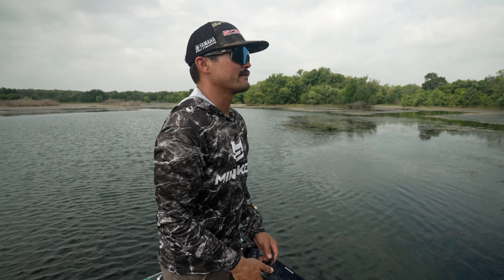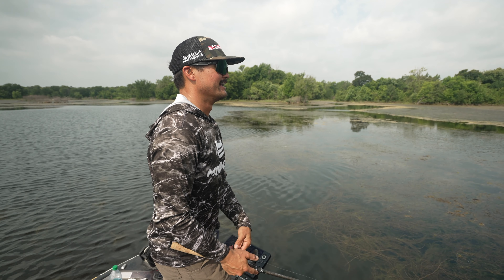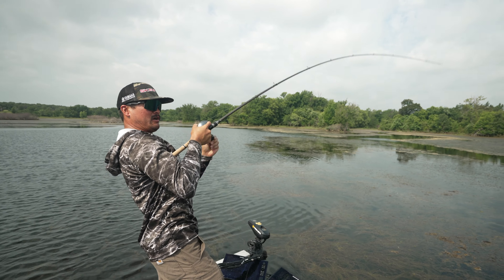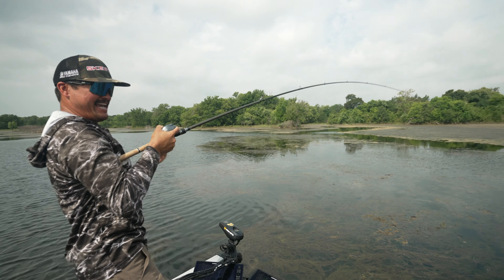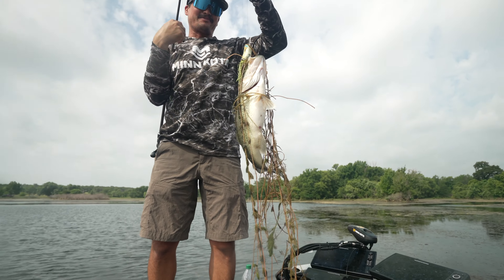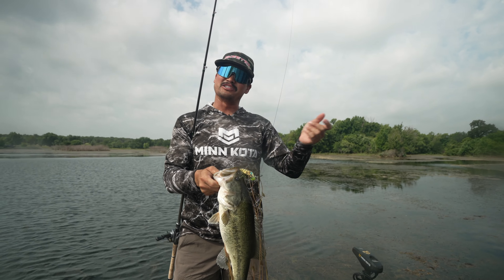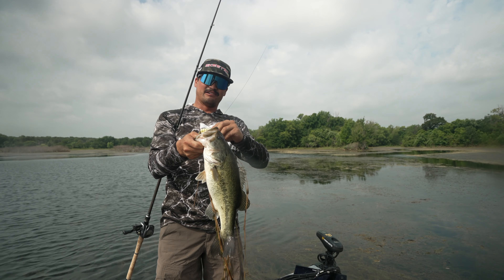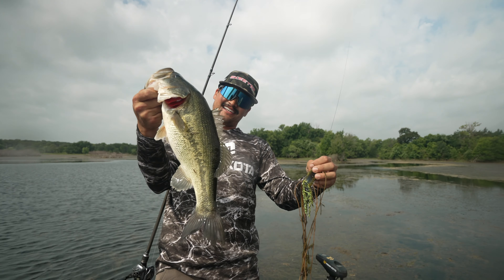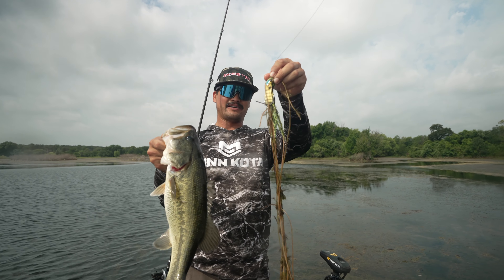And one just ate it right there — oh my gosh, ate it again! That was a sixty-foot cast. I was talking mid-sentence, just slowly dragging across the mat real slowly, and that fish bit at three different times. I got that good hook set — not a huge one, but that's a fun fish. A little bluegill pattern in the milfoil — that's awesome.